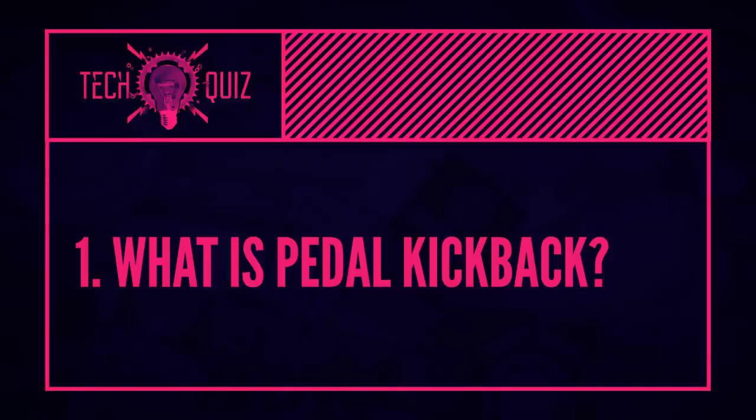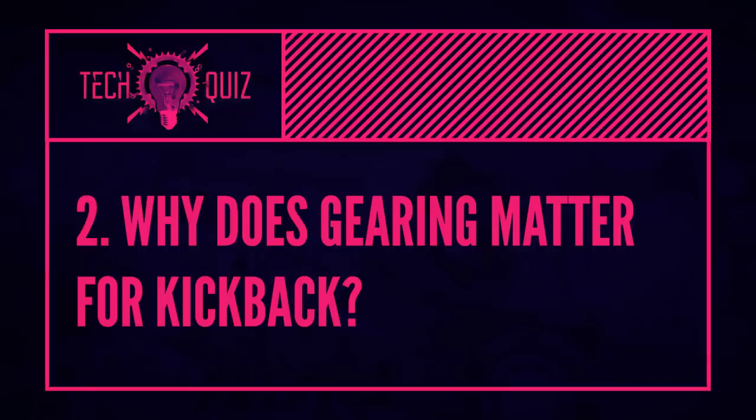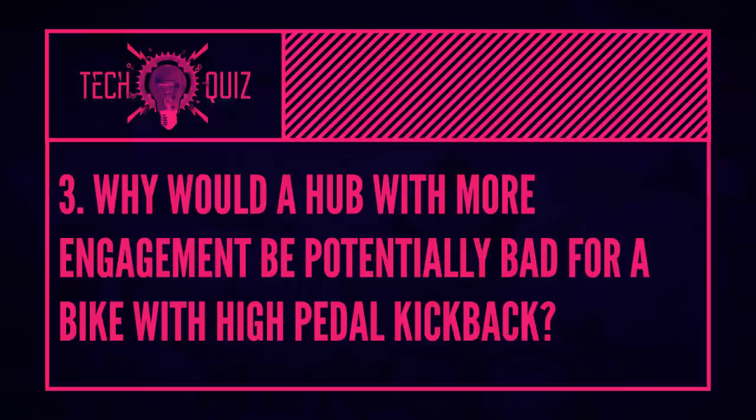Time for the quiz — all kickback related. What actually is pedal kickback? Why does gearing matter with pedal kickback? And why would a hub with more engagement be potentially bad for a bike with high pedal kickback? Stay tuned to find out the answers.